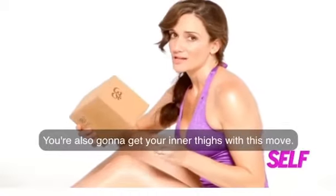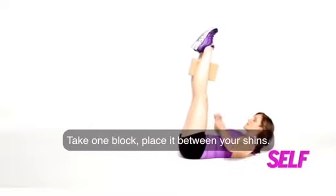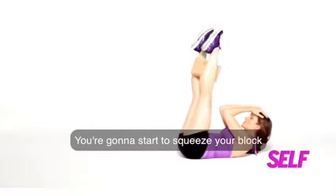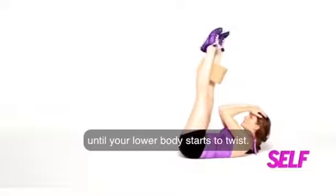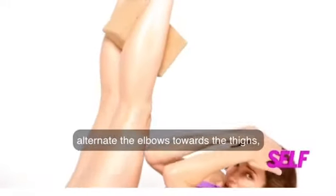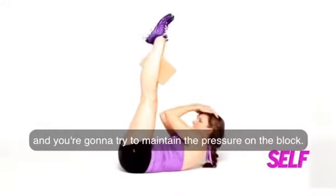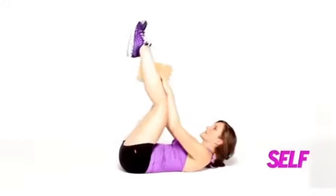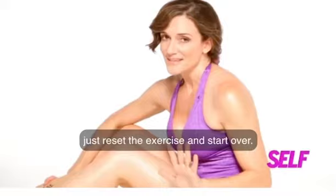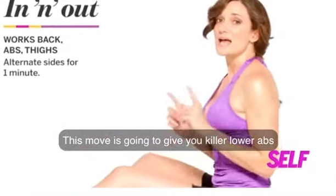You're also going to get your inner thighs with this move. Roll back, take one block, place it between your shins. Rib cage is closed, pull your navel down. Now hands to the forehead. You're going to start to squeeze your block until your lower body starts to twist. Then alternate the elbows towards the thighs and try to maintain the pressure on the block. Do as many as you can — if you start to lose your contraction just reset the exercise and start over. This move is going to give you killer lower abs and tone your inner thigh.